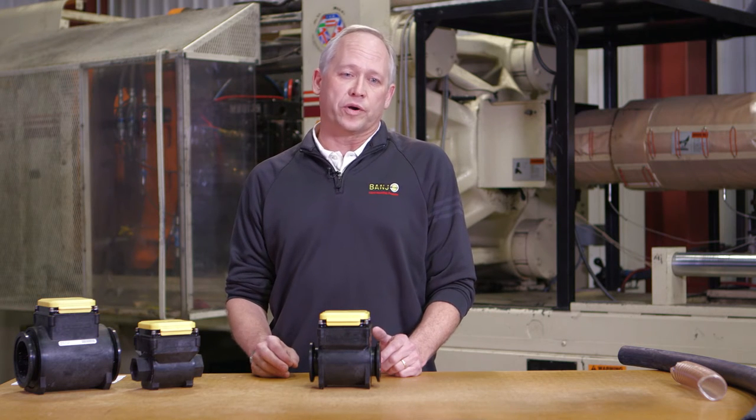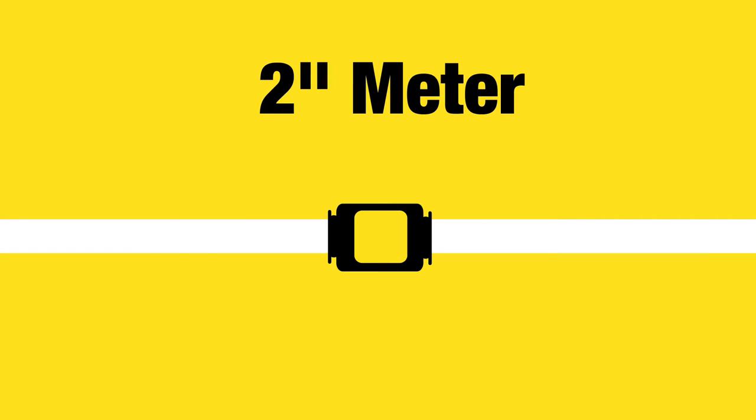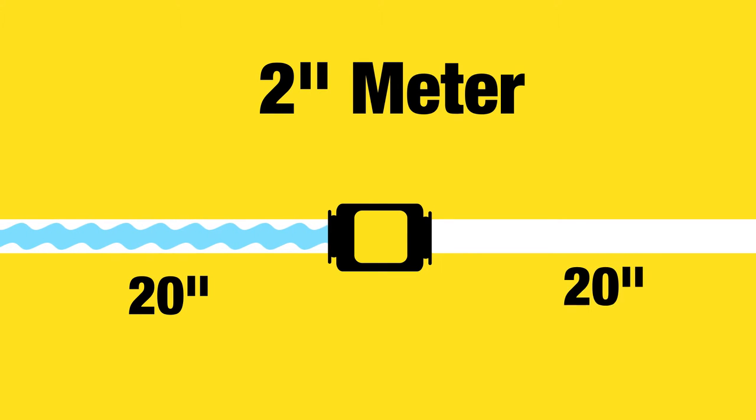So for example, if we're working with a two-inch meter, then we would have 20 inches of straight flow into the meter and 20 inches of straight flow exiting the meter.